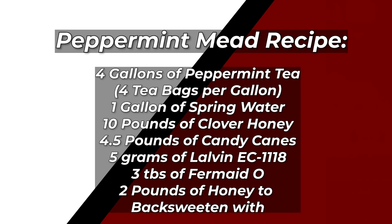The recipe for this mead was four gallons of peppermint tea — which was four tea bags per gallon — one gallon of spring water, 10 pounds of clover honey, four and a half pounds of candy canes literally unwrapped individually. Five grams of Lalvin EC1118, three tablespoons of Fermate O which is a lot of yeast nutrient but very necessary. And then we stabilized it using potassium sorbate and metabisulfite and finished off with back sweetening with two pounds of honey.